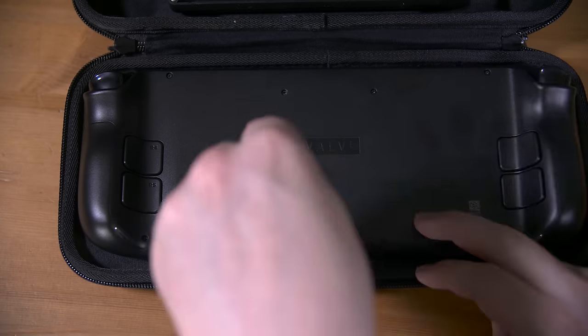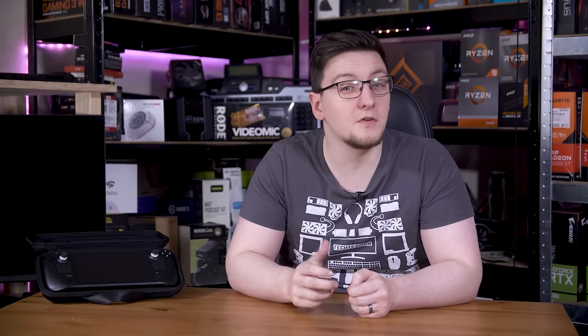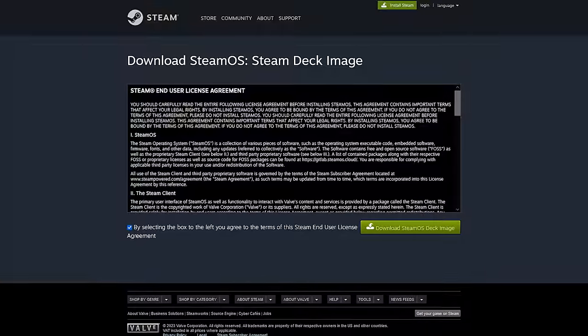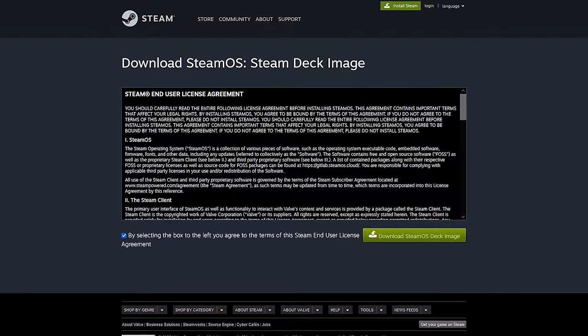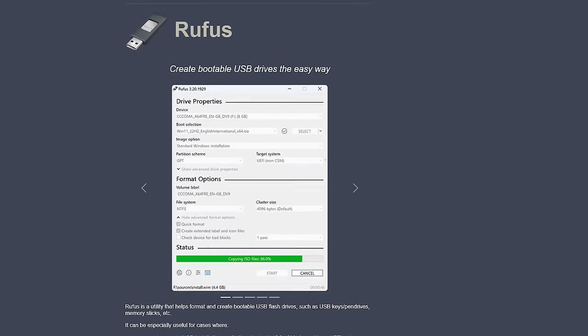Since I removed the old OS drive, the deck is now devoid of an operating system. You will need a USB stick — either a USB-C stick or a USB-C hub to plug a regular drive into — and you'll need another system to make that USB stick a bootable drive with the latest copy of SteamOS on it. You can get that from Steam's website, and if you're on Windows you can use a tool like Rufus to write the image to your stick.